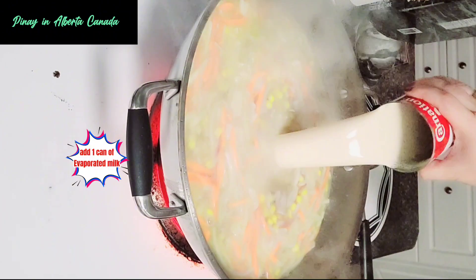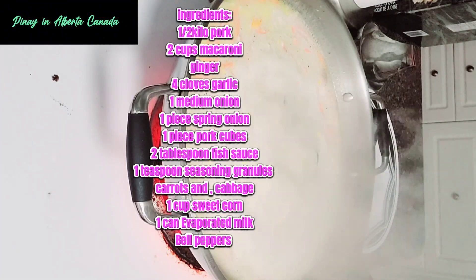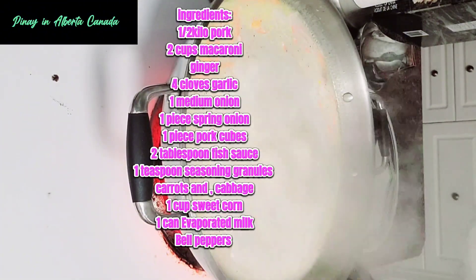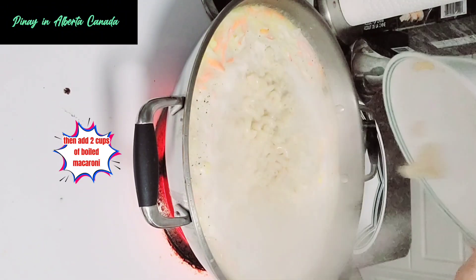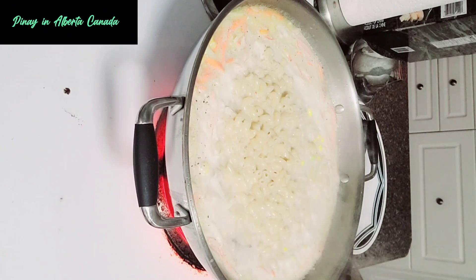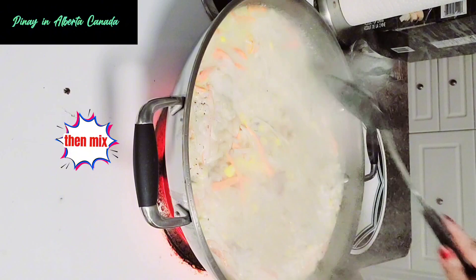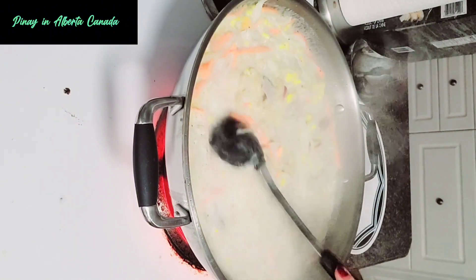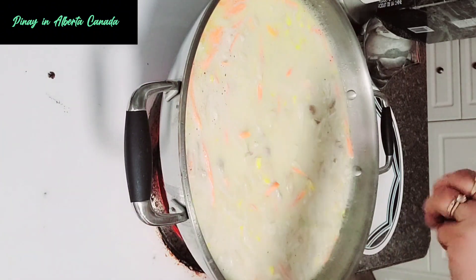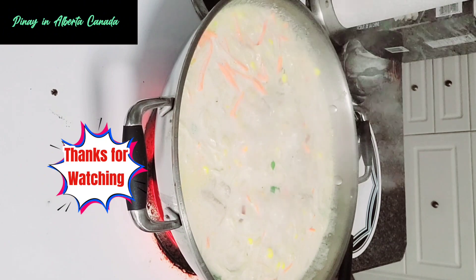Add one can of evaporated milk. Add two cups of boiled macaroni, then mix. Sprinkle spring onions on top. Add one packet.